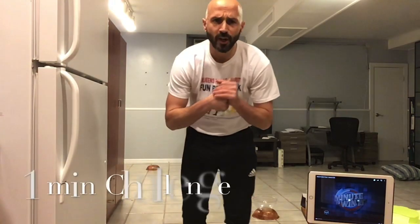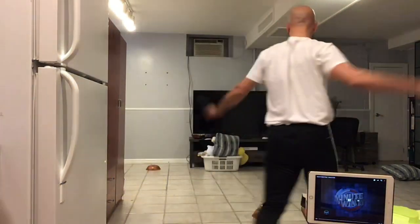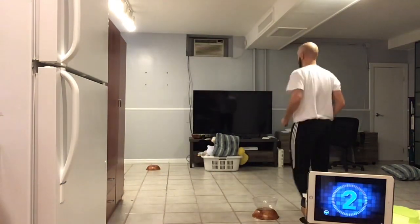So let's see how Coach Gelardi does. Here we go. The game begins in three, two, one.